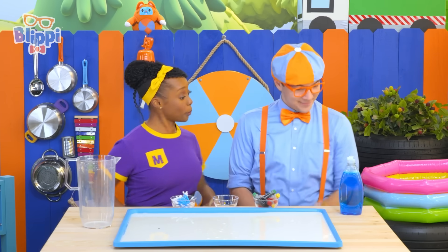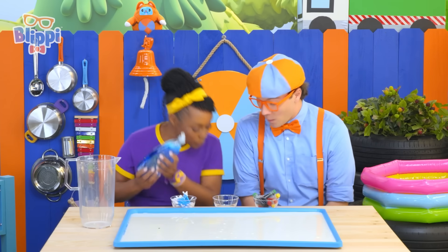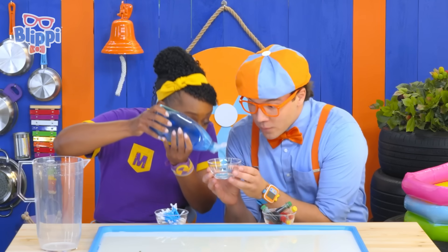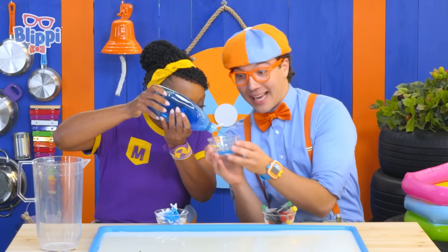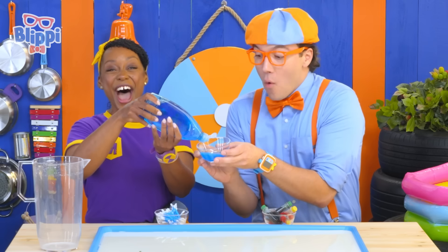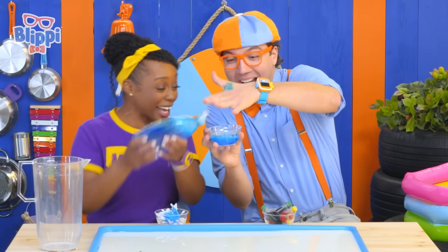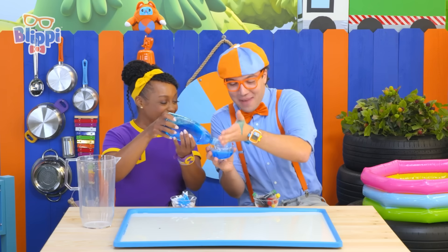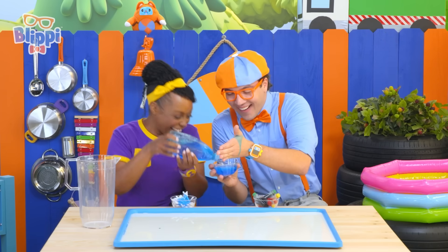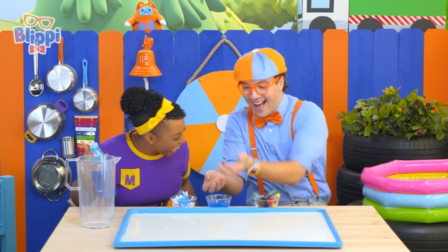Can you pass me the soap? Of course. There you go. Thank you so much, Fred! You're welcome. Let's put it in there. Look at it go! Whoa, there's so much soap everywhere! That's silly. Science is a big mess!